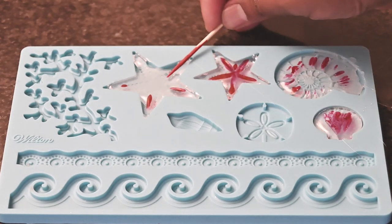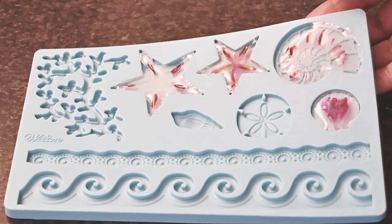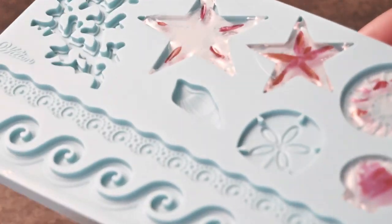There you go — you can see the shape of the shells. We leave this to completely dry out.